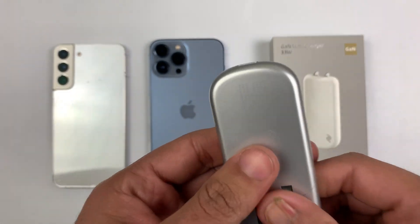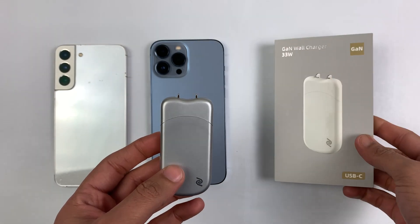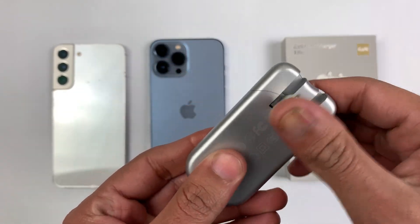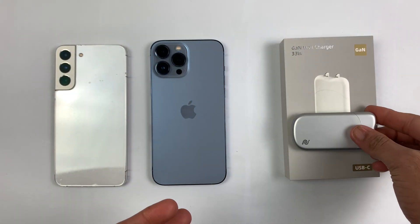Thanks to Powerland for introducing this adapter at a very affordable price. Order yours now and I'm sure you will love it. Let me know your opinions in the comment section below about this 33 watt Gain wall charger. Thanks for watching and I'll see you in the next one.